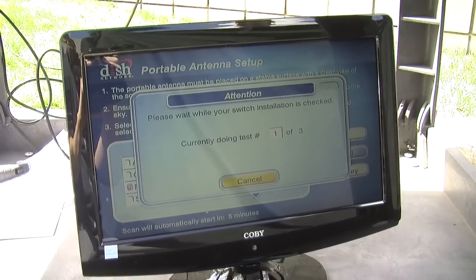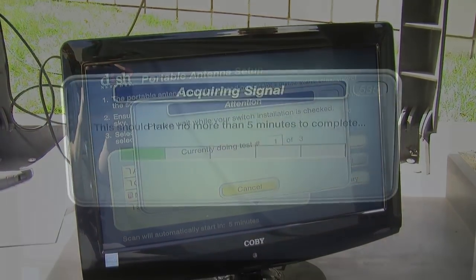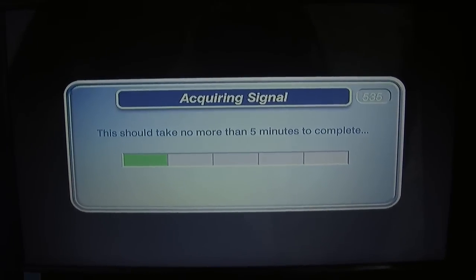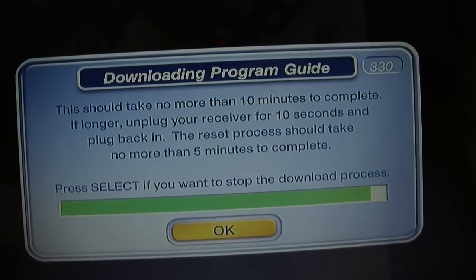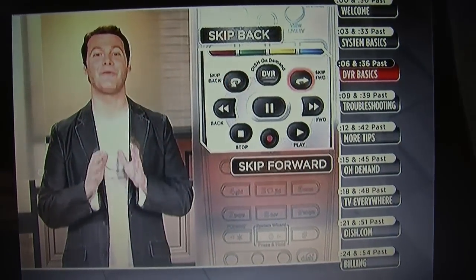Antenna tests are going to take a few minutes, followed by acquiring signal which takes about 5 minutes to complete. After that, you'll go into Guide Data which takes about another 10 minutes to complete. Once you're done though, you should be watching television. It's just that easy.